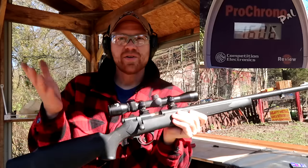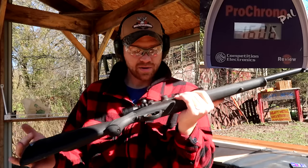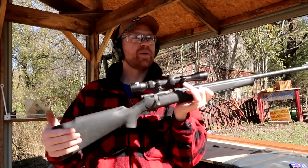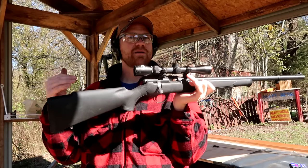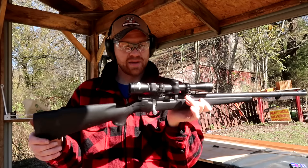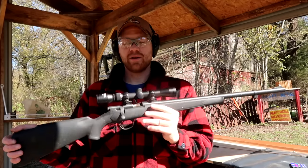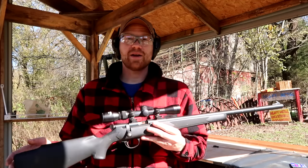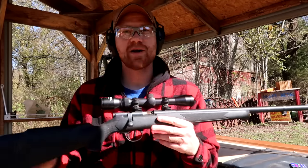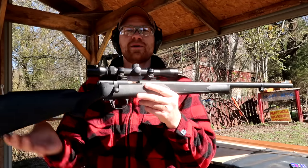Pretty cool guys — so 50 grains got 781, 100 grains got 1322, and 150 grains got 1606. It doubled from the first to the second, and then about a 50% bump from the second to the third. Now I'm gonna have to go clean this sucker really, really good. Appreciate y'all watching — go check out the Heavy Metal channel and subscribe. Don't forget to subscribe to the Hootie Who channel, tons of awesome videos and more to come. We'll see y'all in the next one!